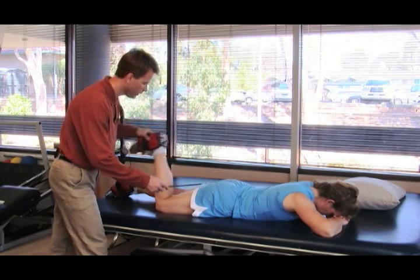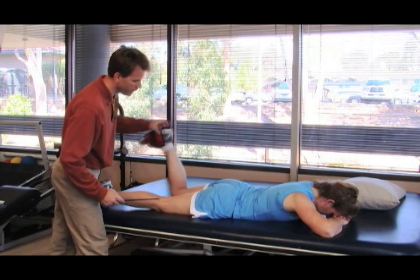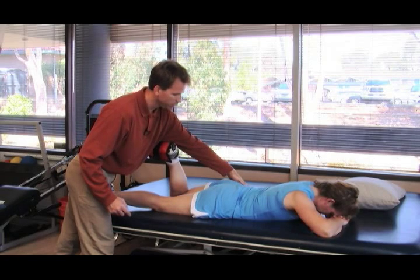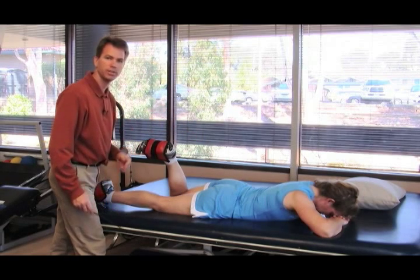After one leg is performed, it comes down. Bring the other leg up, let it come down. Make sure that the pelvis and buttocks does not move and perform the stretch as directed.